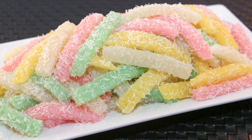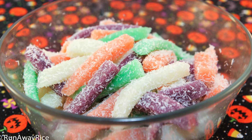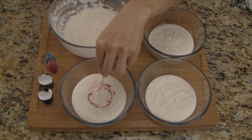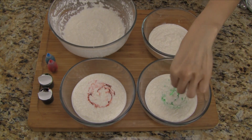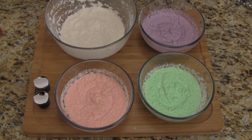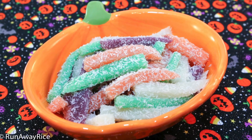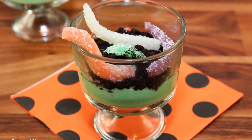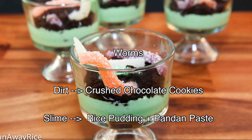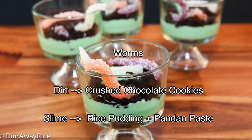Our delicious silkworm cassava cake is ready to be enjoyed. The cake is not too sweet, slightly chewy, and fun finger food. With Halloween coming up, we can do something fun with this recipe. Instead of the classic colors, let's mix something more festive. For this batch, we'll use orange and bright green food coloring, and then we mix red and blue to make purple. The remaining steps for making the cake are the same. Here's how to make this fun and ghoulish dessert — worms, dirt, and slime. To make the slime, we combine rice pudding with pandan paste. We make the dirt by crushing chocolate cookies, and then we top with our worms for a delicious and spooky-looking treat.